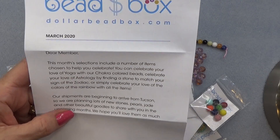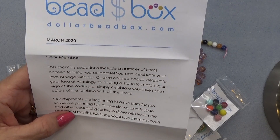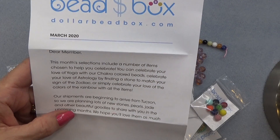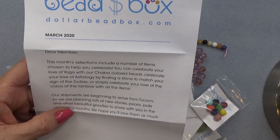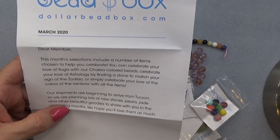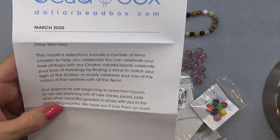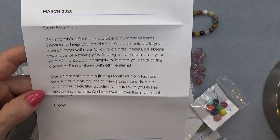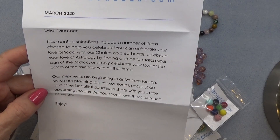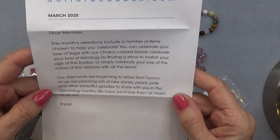I have seen the box and the bag because my camera quit. You can celebrate your love of yoga with chakra colored beads, you can celebrate astrology by finding a stone that matches your sign of the zodiac. We have some gemstone beads here. They're also saying their shipments are beginning to arrive from Tucson — the bead show — cannot wait for that.